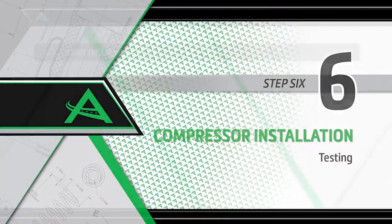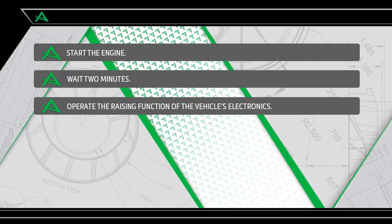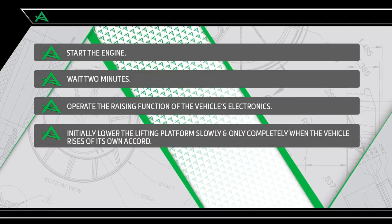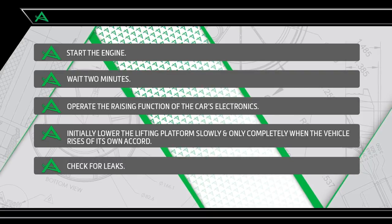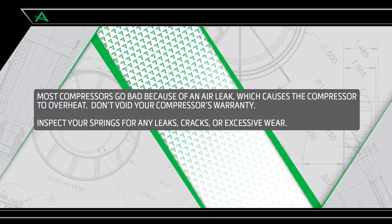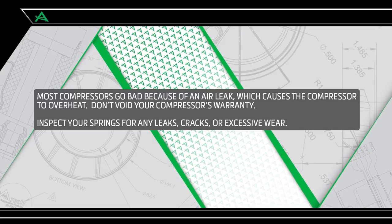Reinstall the engine cover. Start the engine and wait two minutes. Operate the raising function of the car's electronics. Initially lower the lifting platform slowly, and only completely when the vehicle rises of its own accord. Check the air strut for leaks. Most compressors go bad because of an air leak which causes the compressor to overheat. Don't void your compressor's warranty — inspect your air springs for any leaks, cracks, or excessive wear.